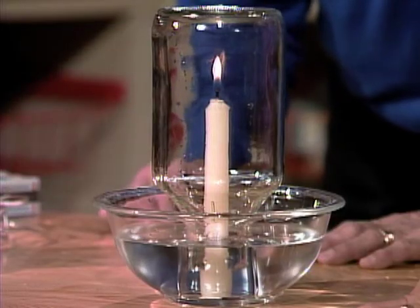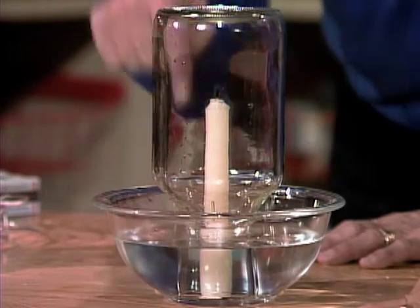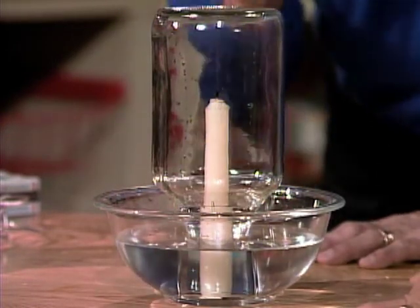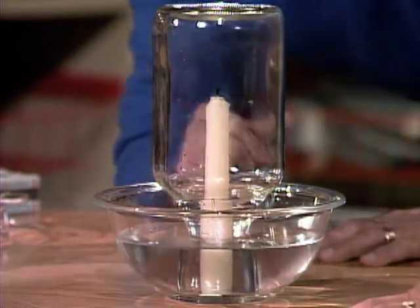What happens when the candle goes out? The air contracts. Yes, and the water fills up the space — outside air pressure pushed it in when the water came out. So it only takes up the space of the air that you heated up and let escape. And there it is — we're just about where it was before.